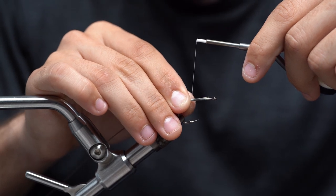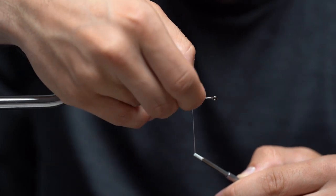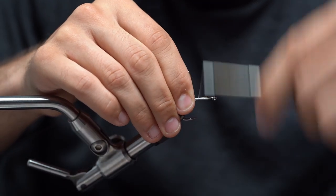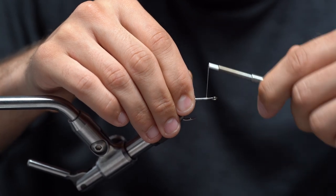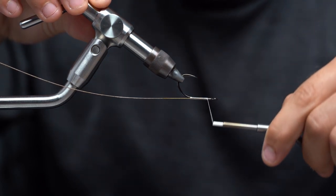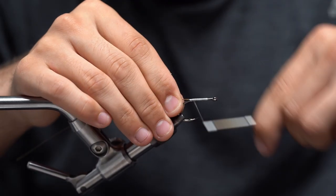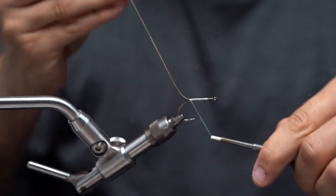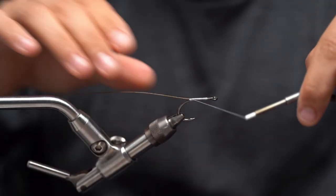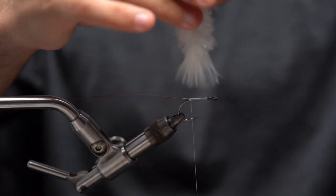I'm going to tie this one about one eye length behind the eye. I'm going to take my thread and tighten that extremely secure, wrapping all the way forward. This wire can cut your thread, so I'm going to come right on top of it with a loose wrap, then wrap back down nice and tight, as tight as you can. Then I'm going to take my thread and wrap one time behind this wire — this makes it bite a little harder so it doesn't slip.